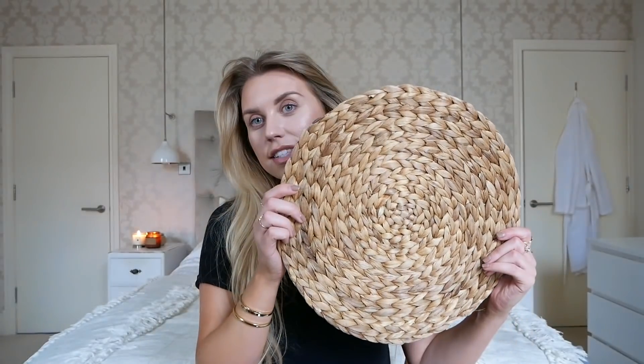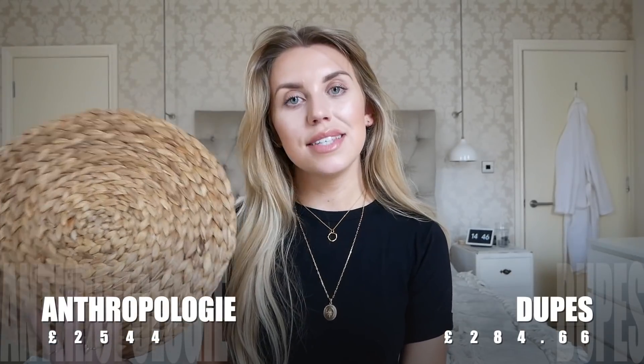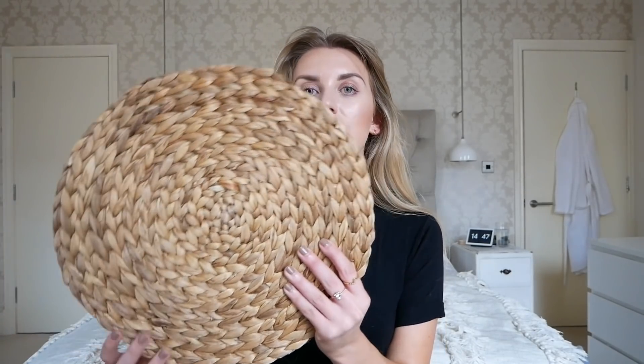I have two more dupes for you. The first is this placemat — the Ikea Sore placemat I think it's called — at only £3.50. It's very much a similar style to this placemat on Anthropologie, not an exact dupe, but a great affordable alternative to their version priced at £26.